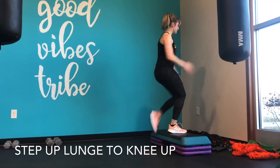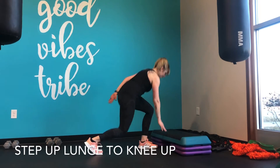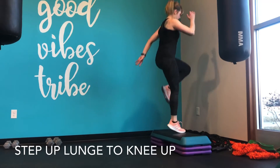Lunge back, step the foot, knee up. Now this is where I can add the jump, driving the knee up at the top. I can even do a little touchdown on the step, but make sure you're going back into the lunge.